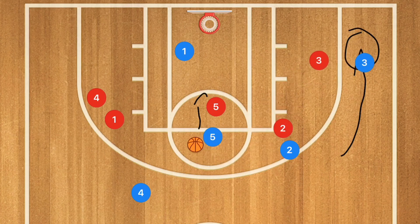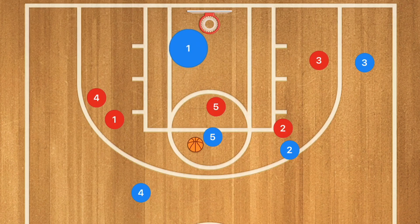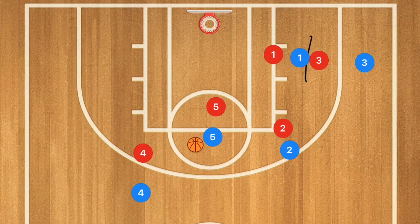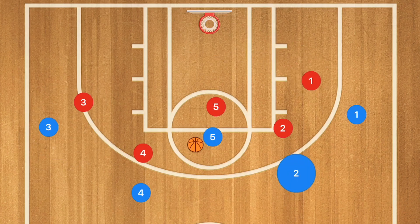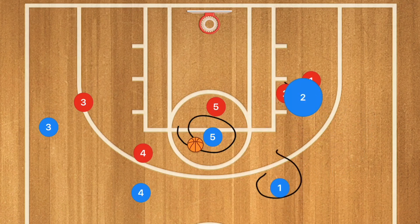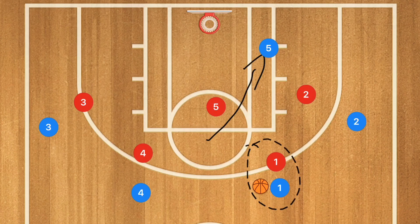If player three's defender fights through and he doesn't get that ball, we want player one to go set a back screen for player three. Player three will use that screen — if he's open in the low post, hit him with a pass; if not, he pops out, player one pops out, and player five still has the ball. We're still in the four-out offense, and player five initiates again: get player two to screen away, get player one up top, player one gets the ball, and player five goes into the low post on the ball side.